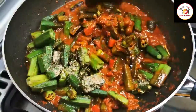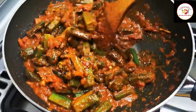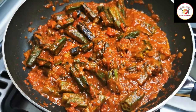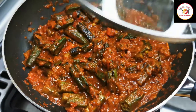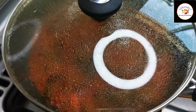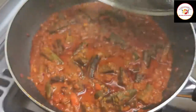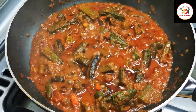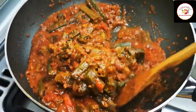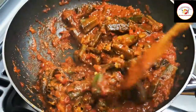Mix very well. The okra needs to cook with the gravy for 10 minutes until we get soft okra. Continue on the same medium flame and check once or twice when you close the lid so that the okra gravy does not burn.